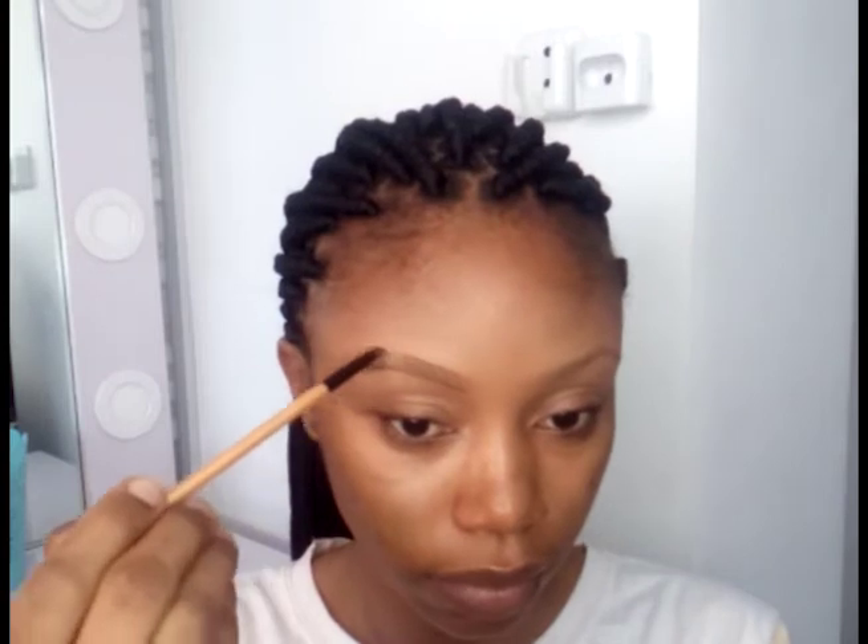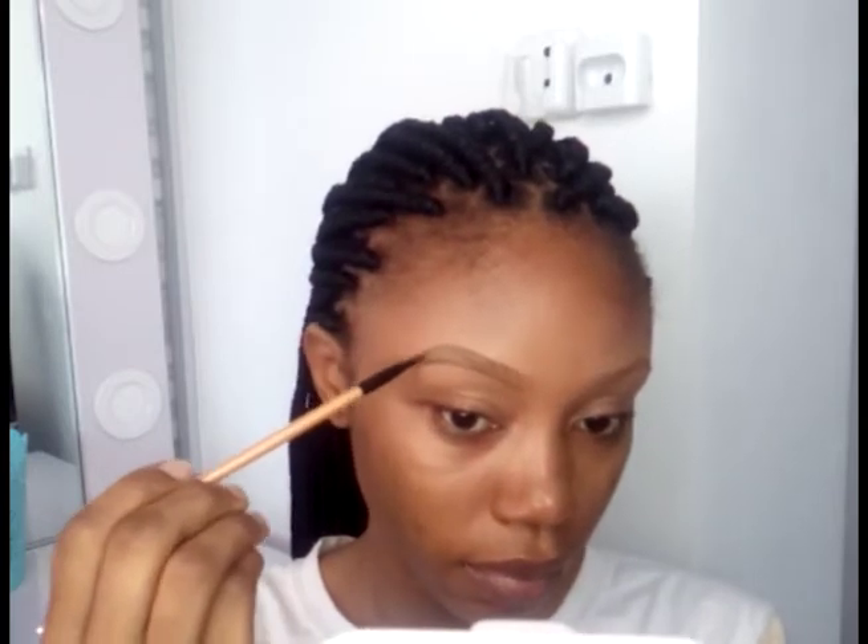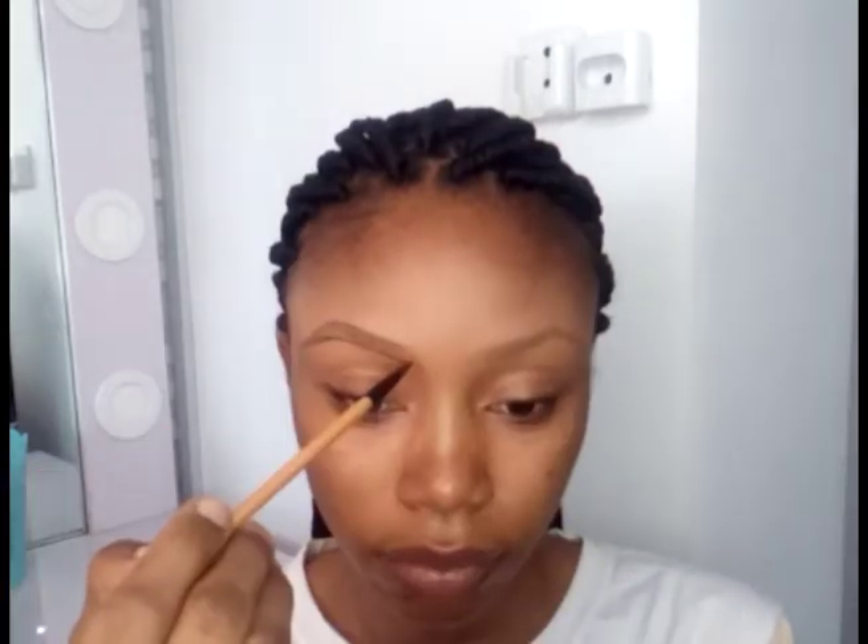When doing this step, you want to make sure you're light-handed and using short light strokes. The reason for this is because you don't want to put too much pressure on the brush and thereby apply more product than necessary, so you don't have to start cleaning up. Apply less product on your brows by using the technique of light short strokes.